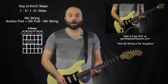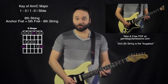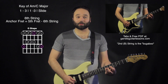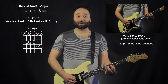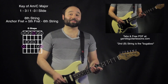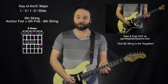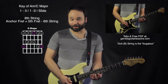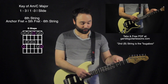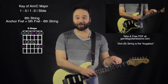Going backwards can be kind of a pain, but you just say the same thing in reverse: slide, 3-1-3-1, slide down, 3-1-3-1-slide, 3-1-3-1-3-1. A couple things to keep in mind: the second string is always going to be our bugaboo string — we're always going to have to compensate for the second string when we do something like this. And that brings us from the third fret all the way up to the twelfth fret without having to learn a bunch of different scale positions.